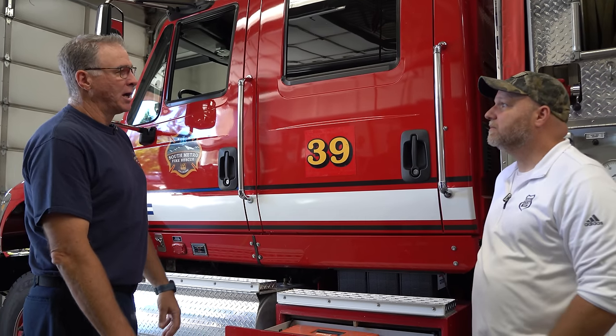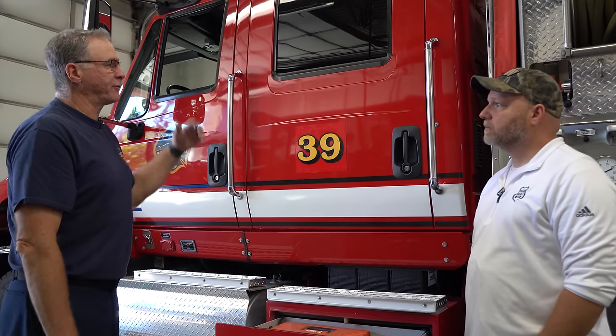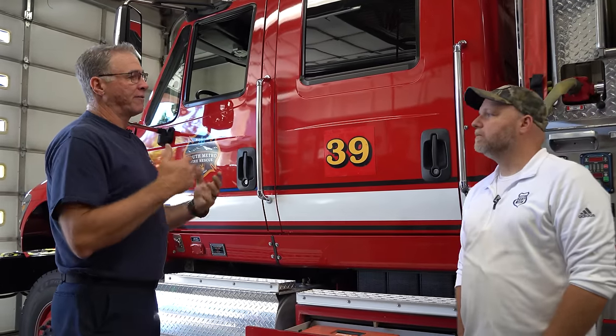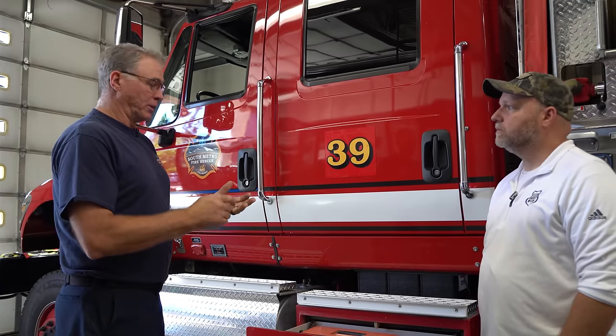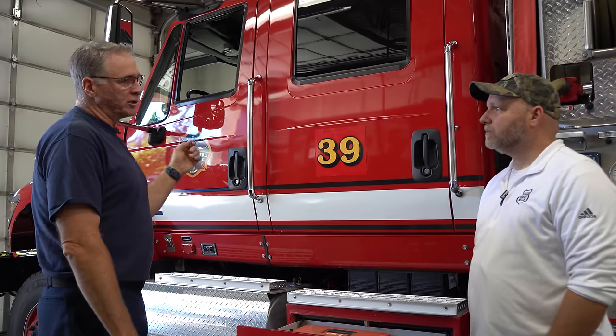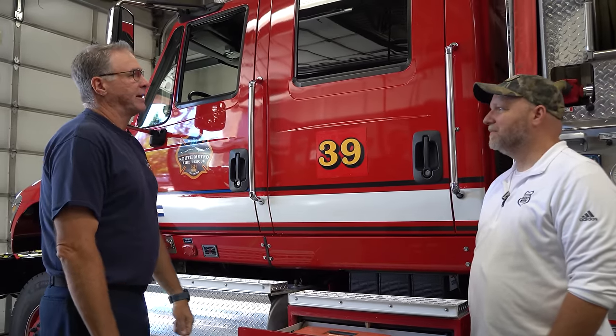During our morning checks, each person on the crew has a different assignment. The officer is usually in command or at a morning briefing getting all that information, and the engineer will jump in and do his morning checks. Firefighters will go out and get lunches, waters, batteries, things we'll need for the day. One of the checks is checking fluids, blowing out the air filters, cabin filters, things like that. Air conditioning on these rigs is awesome, but if the cabin filter is full, it gets warm.